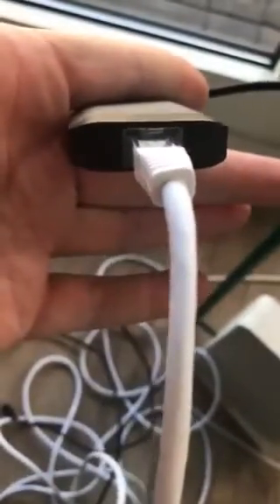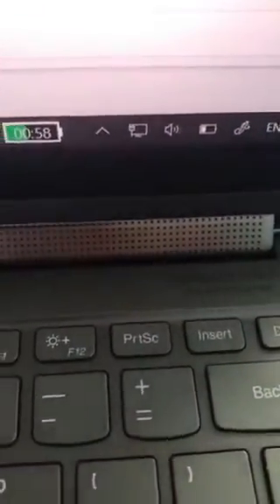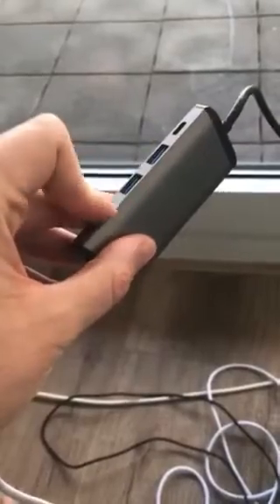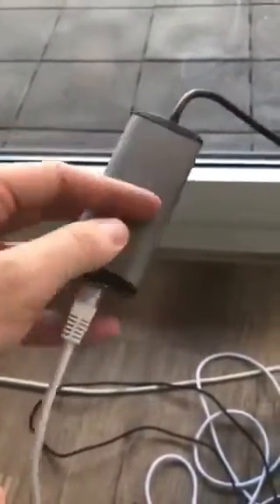If I take off the charging cable and leave only the Ethernet, it recognizes it and then it's connected. So I can only use it for Ethernet, I cannot use it for charging. And also all these USBs at some point don't work together with Ethernet. So it seems that something is wrong there.